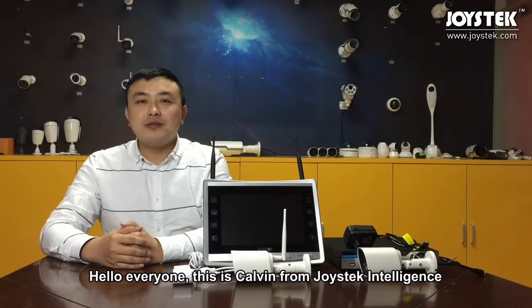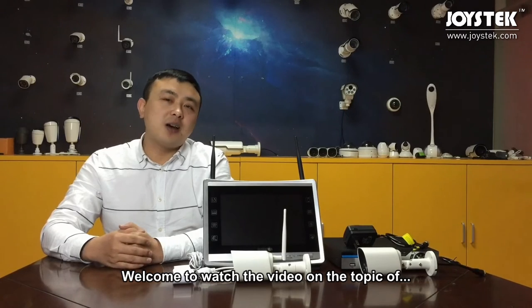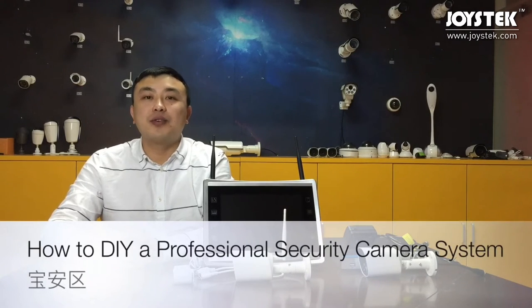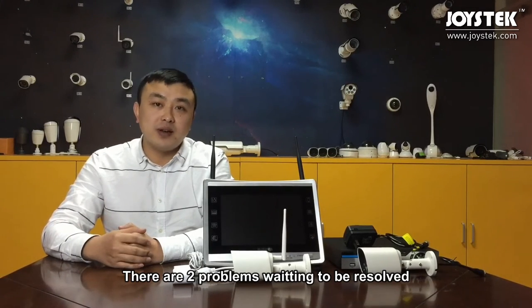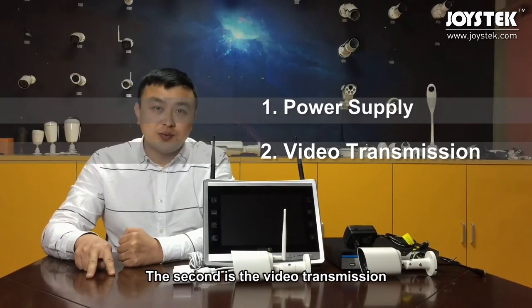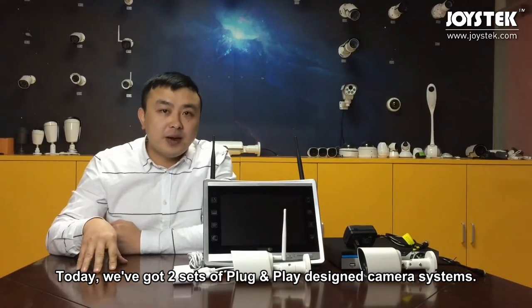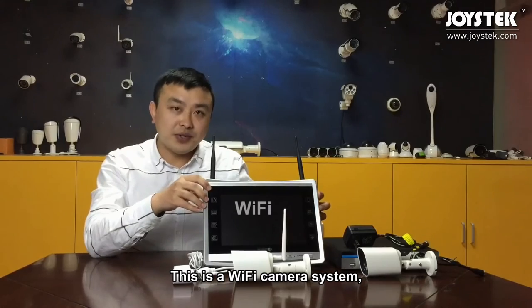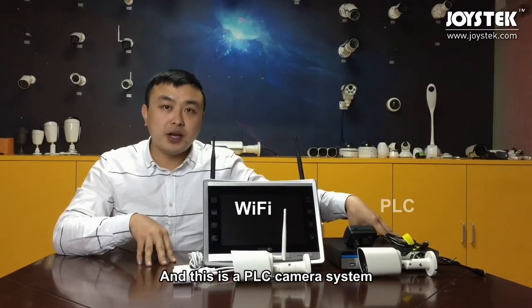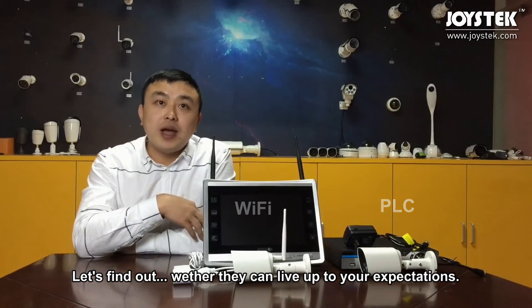Hello everyone, this is Kevin from Georgia Tech Intelligence. Welcome to this video on the topic of how to DIY a professional security camera system. When installing a camera system, there are two problems to be resolved: the first is the power supply, and the second is the video transmission. Today we have two sets of plug-and-play camera systems — a Wi-Fi camera system and a PLC camera system. Let's find out whether they can live up to your expectations.